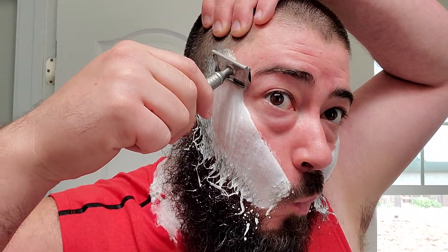Alright. I think that's hydrated pretty good. Alright, I'll just set this to the side. Here we go — Karve with the Polsilver. Against the grain, after a little sip of coffee.